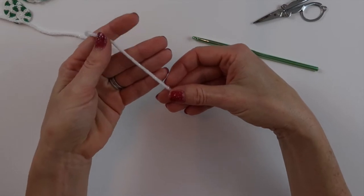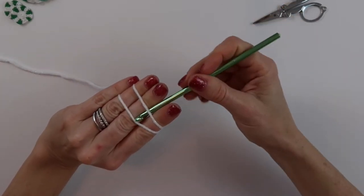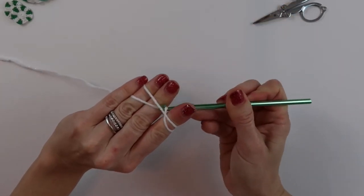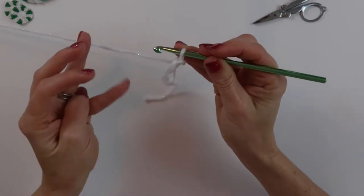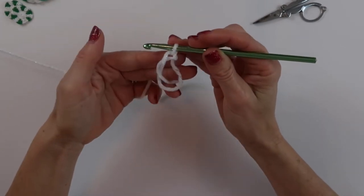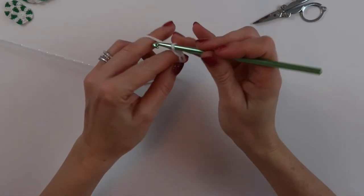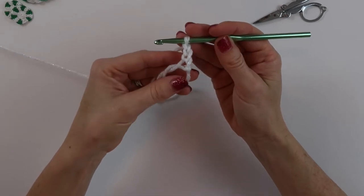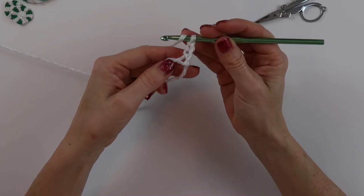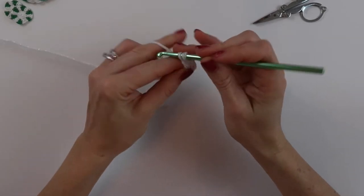I'm going to start with a magic circle — just going to wrap this around. Once we've got our magic circle, I'm going to chain three: one, two, three. This chain three is going to count as our first double crochet.